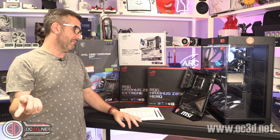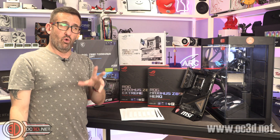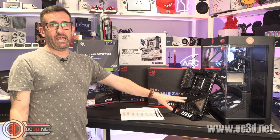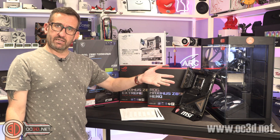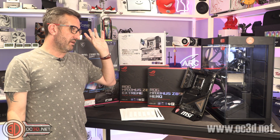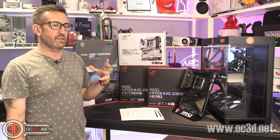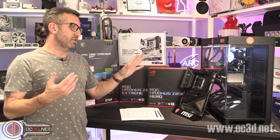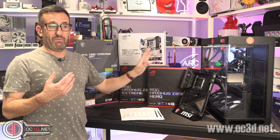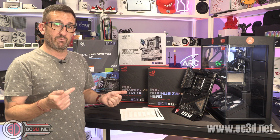Weirdly though, if you made me pick any of these boards for my own rig I'd pick the ACE — another curveball. It's not the cheapest board, but overall the BIOS is beautiful and very easy to work with. I think you're probably going to get a better run with it, especially once the MSI team kick in with BIOS updates.